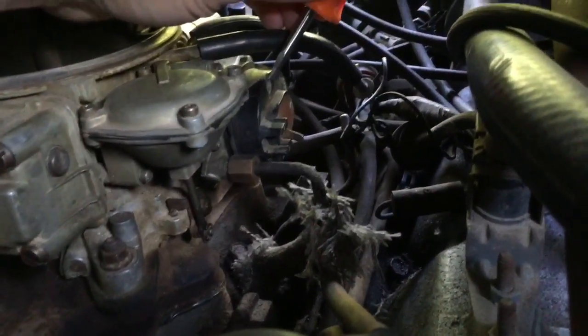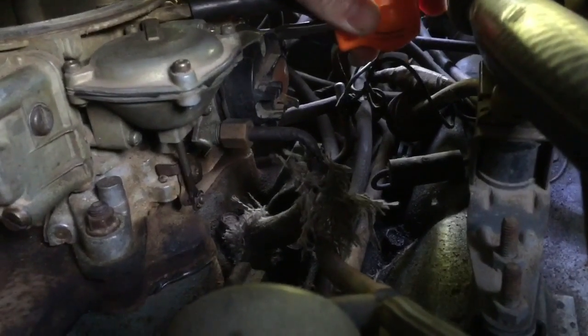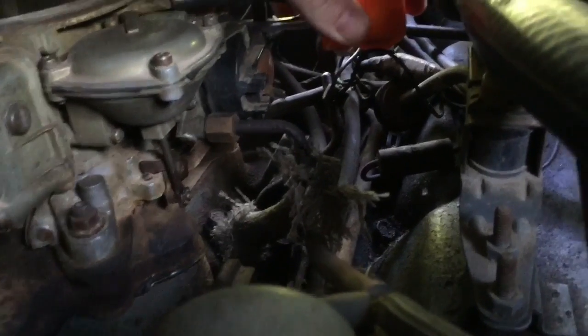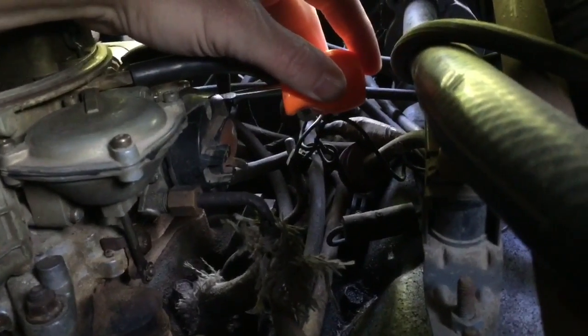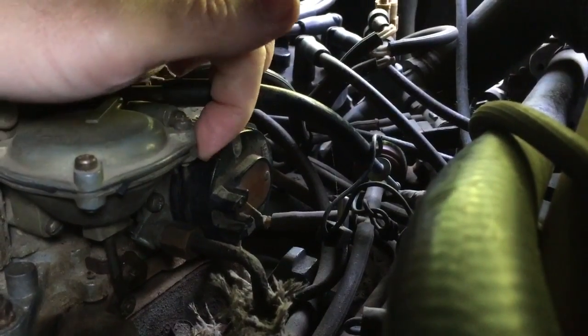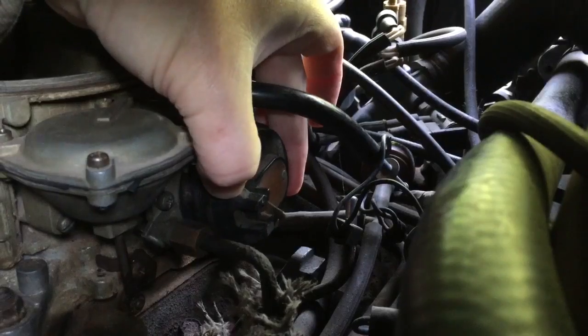First things first we have to remove this black cap. We have two screws on each side of it here that we'll just take out to remove it. Once you have the three screws out — two and three — we should be able to take this cap off.